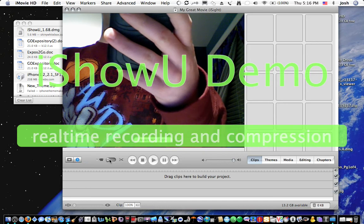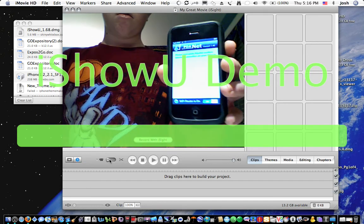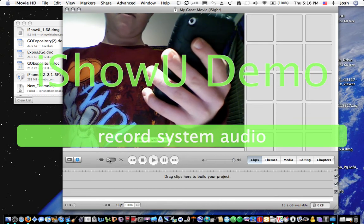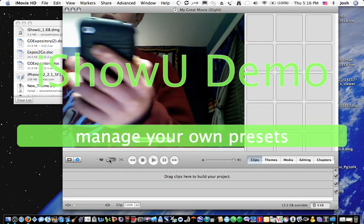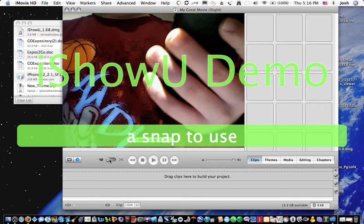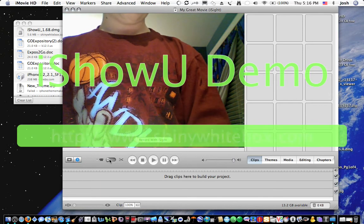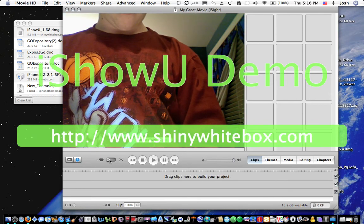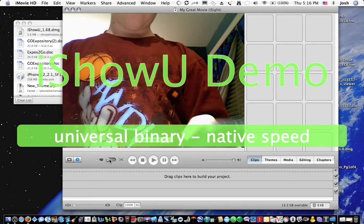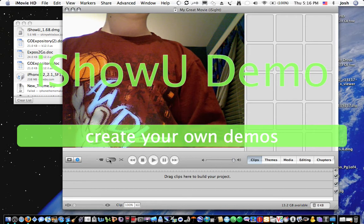Okay, and then I'm going to go to PdaNet again and it's verifying my connection to my computer. This does drain your battery life, so I would recommend having it plugged into your computer if you're like in a car or something.